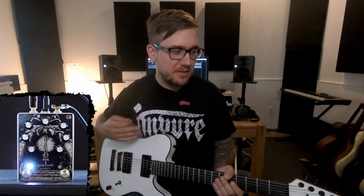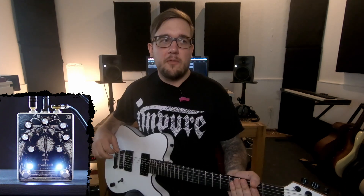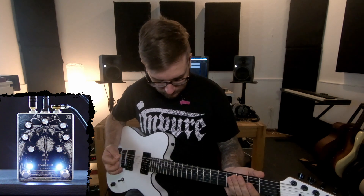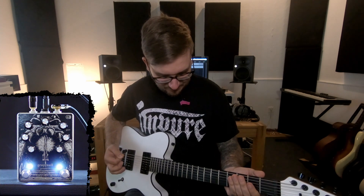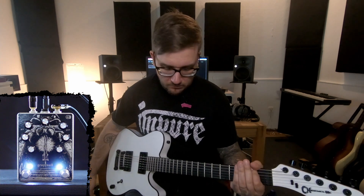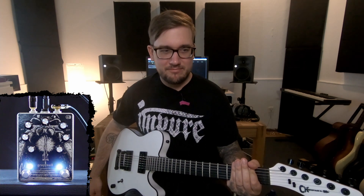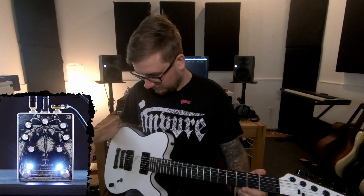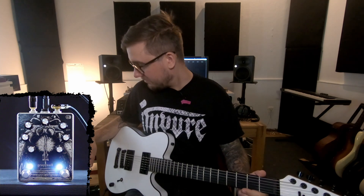Now for the fun part, let's engage the octave. I'm not gonna change the settings because the octave is adding a pretty substantial volume boost, so we're gonna go back to distortion land. First, let's just play open strings.